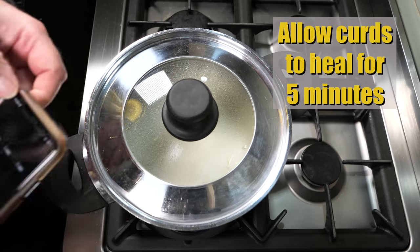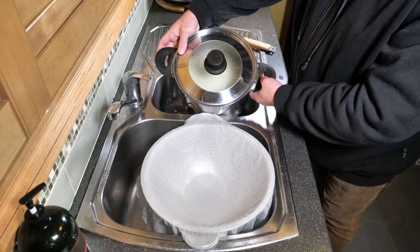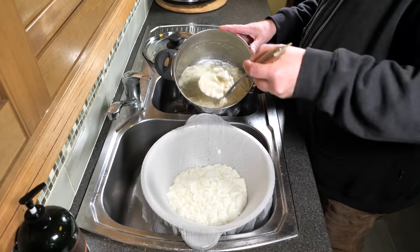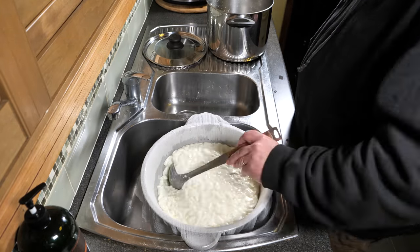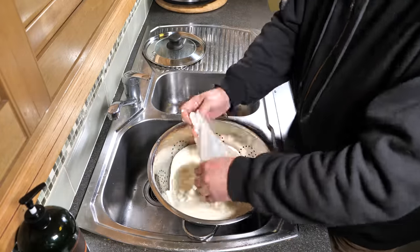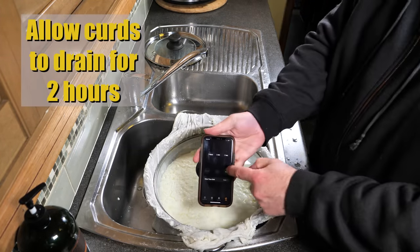Now we're going to allow the curds to heal for 5 minutes. Five minutes later, take the pot over to the draining area and line your colander with a cheesecloth. Using a ladle, scoop them into the cheesecloth to drain. I'm just breaking up any large bits with the edge of the ladle. I tried to drain this differently but made a bit of a mess, so I let it drain naturally. Pop a lid on just to keep any dust out, and allow that to drain for 2 hours.